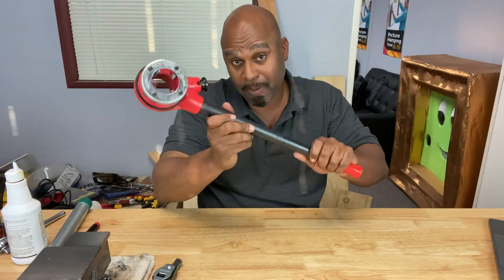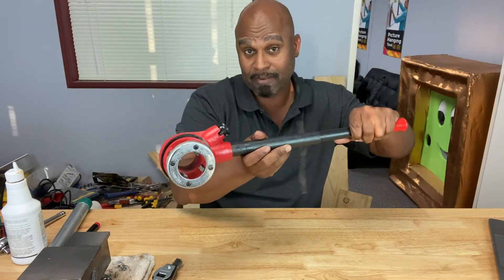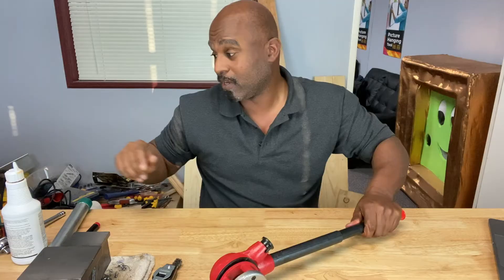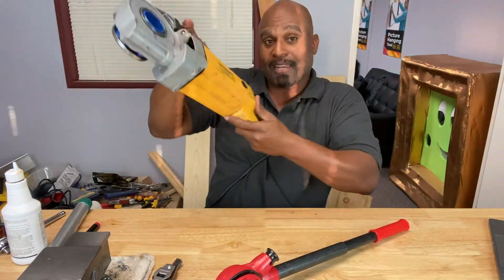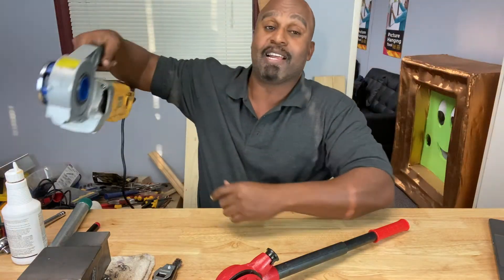In part one of our pipe threading series, we learned how to use a ratcheting pipe threader. In part two, we're going to learn how to use an electric pipe threader — that's coming up in our next video. If you learned something today, hit the like and subscribe button and I'll see you guys in the next video.